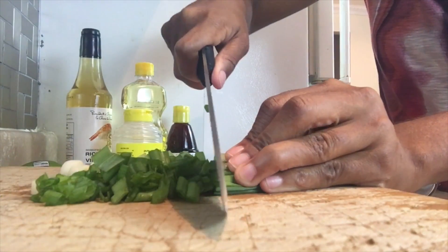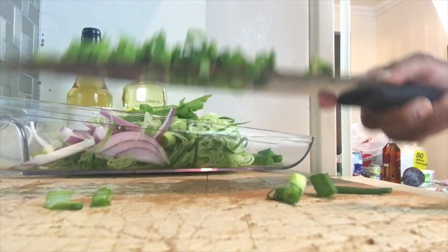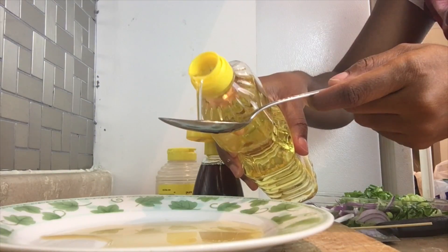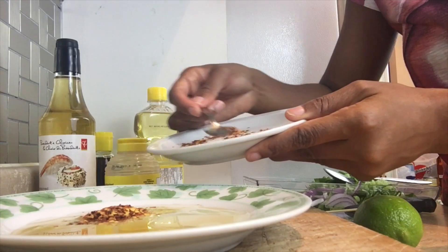I like cutting my scallions into three and then chopping them all together — it goes so much faster. Now for the salad dressing you're gonna need two tablespoons of rice vinegar, fish sauce, canola oil, honey or sugar, and two tablespoons of Korean red pepper flakes — or regular red pepper flakes work too.